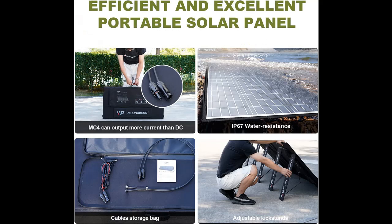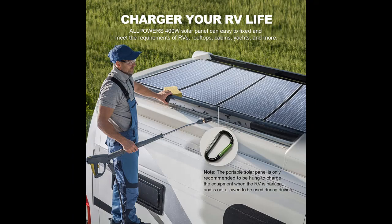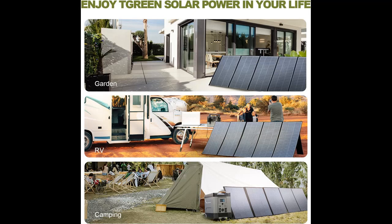400W Huge Power Solar Panel with MC4 Output Ports. Allpowers 400W Solar Panel provides 37.4V huge power for your solar generators, such as Allpowers S1500, S2000, S2000 Pro, and other large generators on the market. Effectively shorten charging time, making you enjoy the sunshine energy as soon as possible.